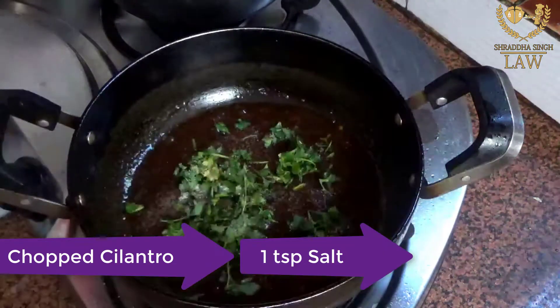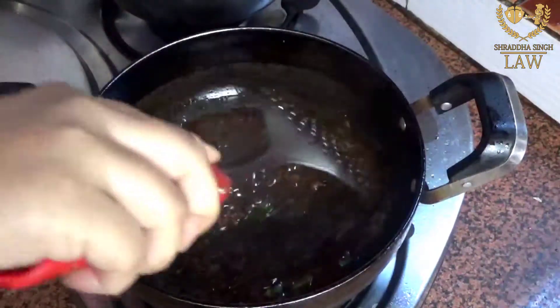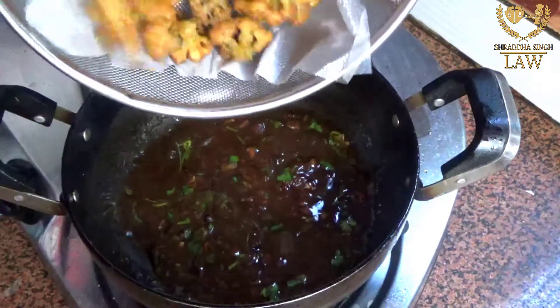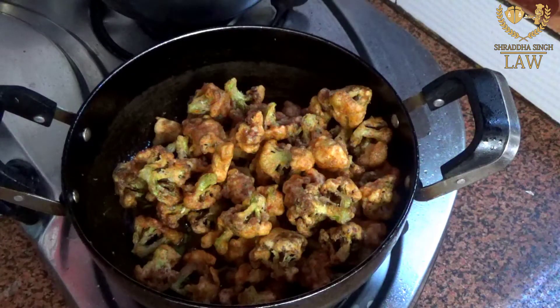If you are not serving immediately, keep the sauce ready separately and close it. When you want to serve, mix the fried gobi into the sauce just before serving so the gobi keeps its big crispy coating.